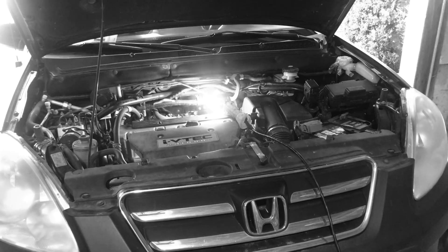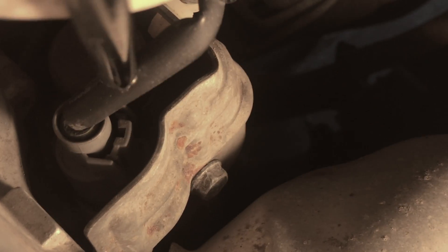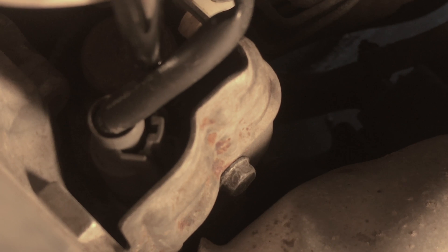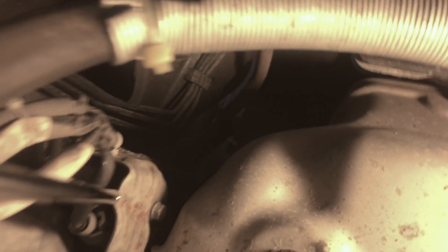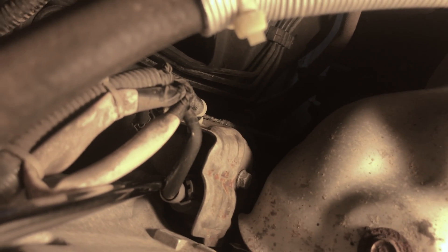First we have to start by putting on the gloves. This is the part we're going to replace. There's a heat shield that goes over it and the part we actually need is where these two connectors are plugged in. To give you a reference, we're on the passenger side of the vehicle, on the back side of the engine. This right here is the exhaust manifold heat shield, and this is the air conditioner line — the part is directly below the A/C line. This is the same on both the 2006 and 2007.